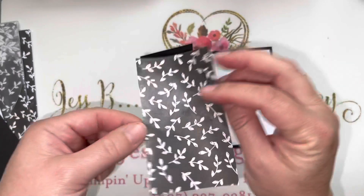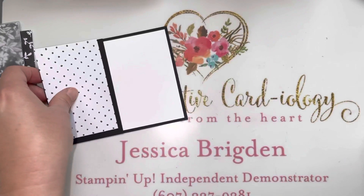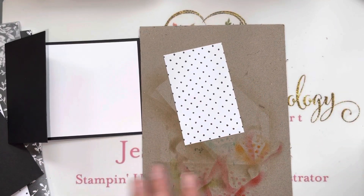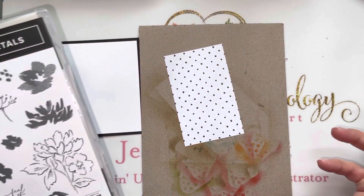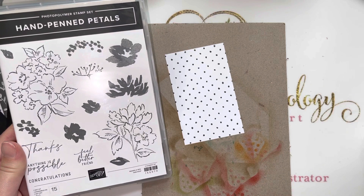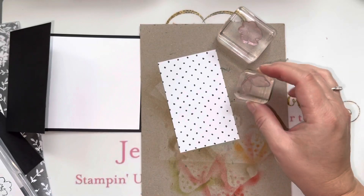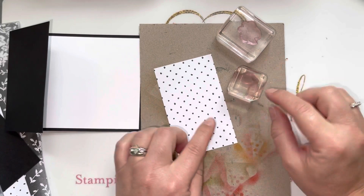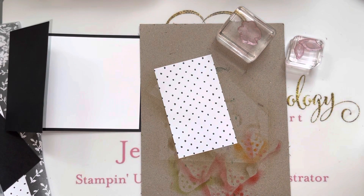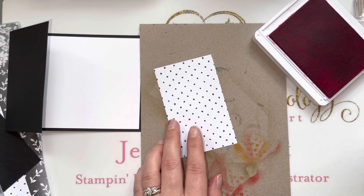I've chosen the polka dot pattern — although the pretty little leaves are gorgeous too — and I thought we'd do a fun little technique. I'm going to pull in just a scrap piece of chipboard because we are going to do some stamping and essentially jazz up this patterned paper using the flowers and the leaves from the hand penned petals stamp set. I've got a little flower and two little leaves lined up, both on one A block.